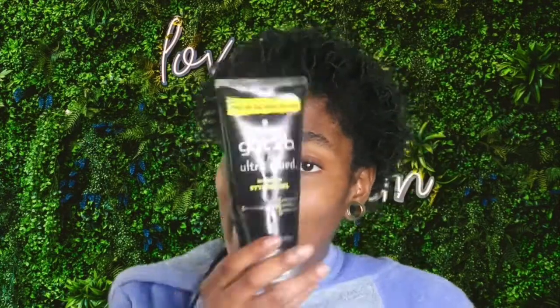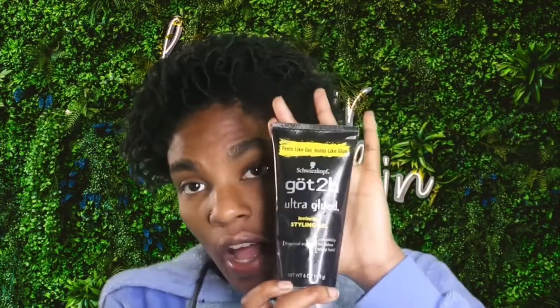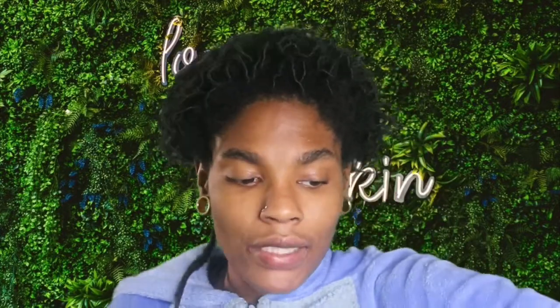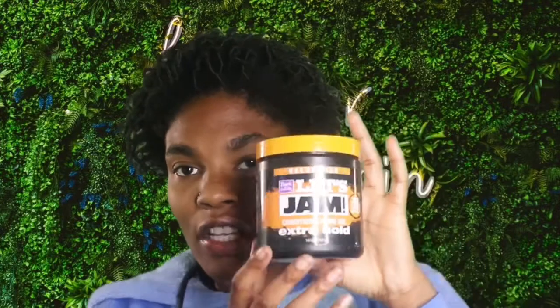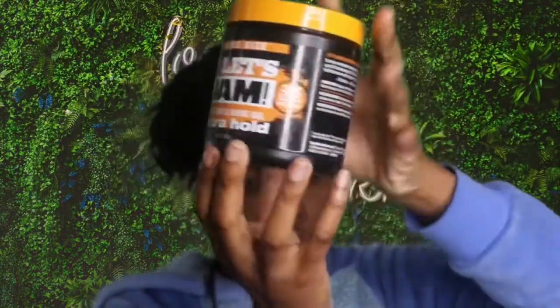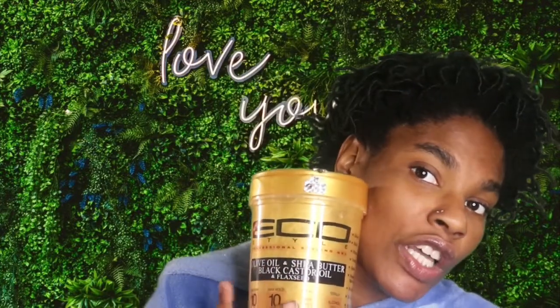Next, you're going to need some Gatsby Glue gel. I use this for my wigs, but I also use it on my hair. Next, I'm going to be using my Let's Jam — Zark and Lovely, Extra Hold. It doesn't have that much hold to it, but it is what it is. I'm also going to be using some Eco Styling gel, as you can see.